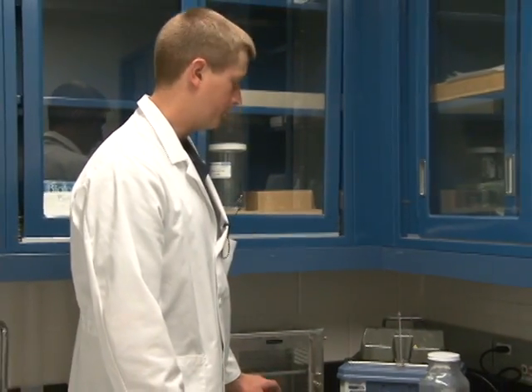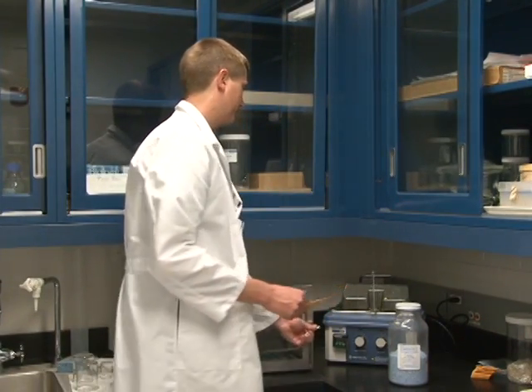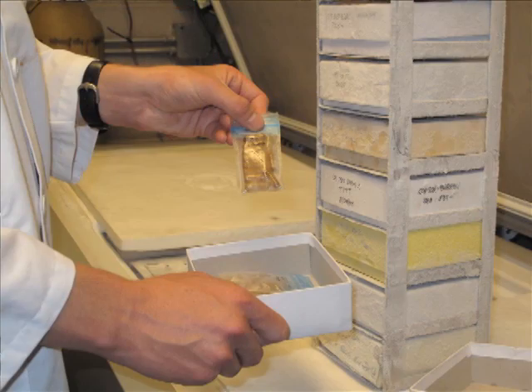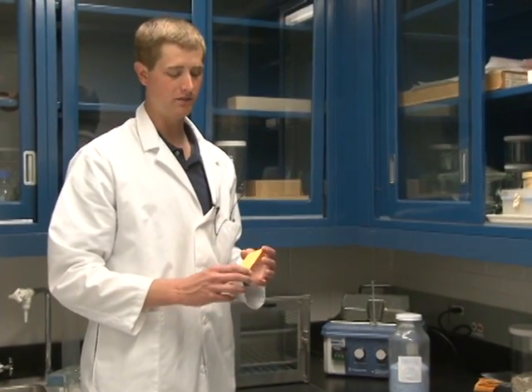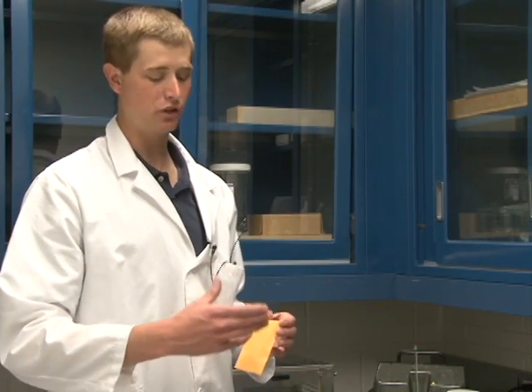After you have placed your spores in the desiccator for three to five days, you can take them out and place them into a very cold environment. At the Cereal Disease Laboratory, we place capsules inside envelopes into cold storage freezers — specifically a minus 80 degrees Celsius freezer. Another option is to place the spores into glass tubes and immerse those tubes in liquid nitrogen. Either way, we're keeping the spores very cold and very dry, allowing them to remain viable for years or even decades.